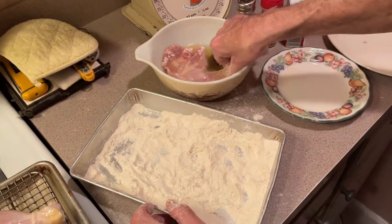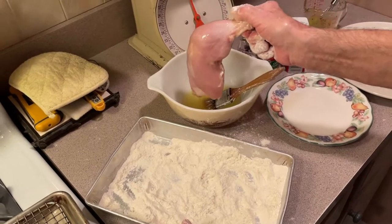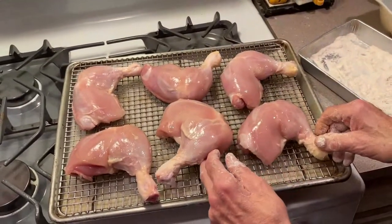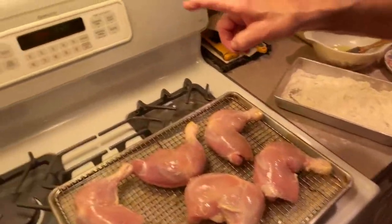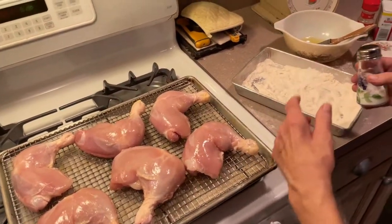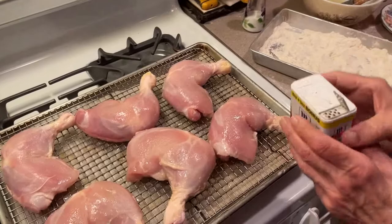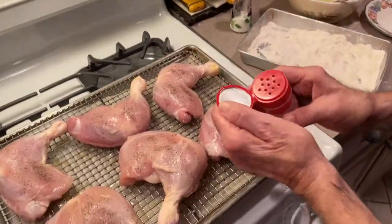This is our last one. Like I said, I take the skin off — if you want to leave the skin on, you can. Put it on your rack here. I preheated my oven to 350 for about 20 minutes. Now I'm going to put a little salt on each one, a little pepper, and a little garlic powder just for kicks.